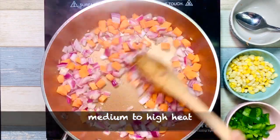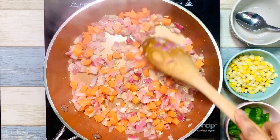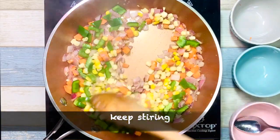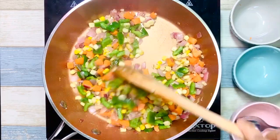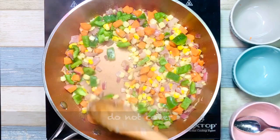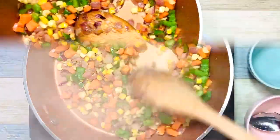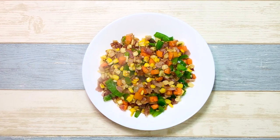In a pan, take two teaspoons of white oil. Add garlic, onion and carrot, keeping the heat medium to high — this will help the veggies remain crunchy. After three minutes, add corn and bell peppers. Keep stirring for even cooking. After one minute, add salt. Make sure not to cover the pan, otherwise the veggies will become soggy. Once all the veggies are completely cooked, take them out onto a plate and keep aside for further use.